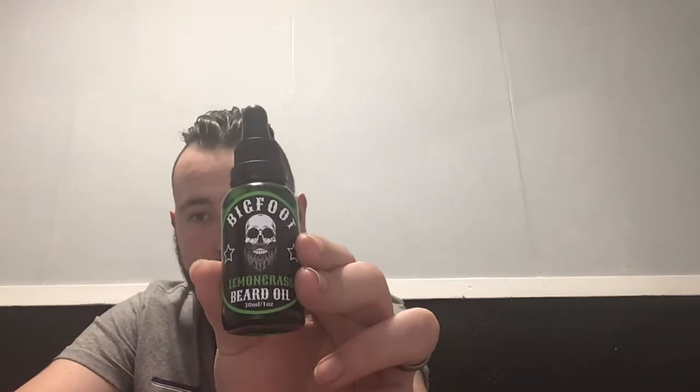Water - it sounds daft but water or anything along those lines makes my face go red like crazy. I think it might just be the water in the area that I live in. Just a little bit of redness, not as much as yesterday. So what we're going to do is start with the lemongrass beard oil.